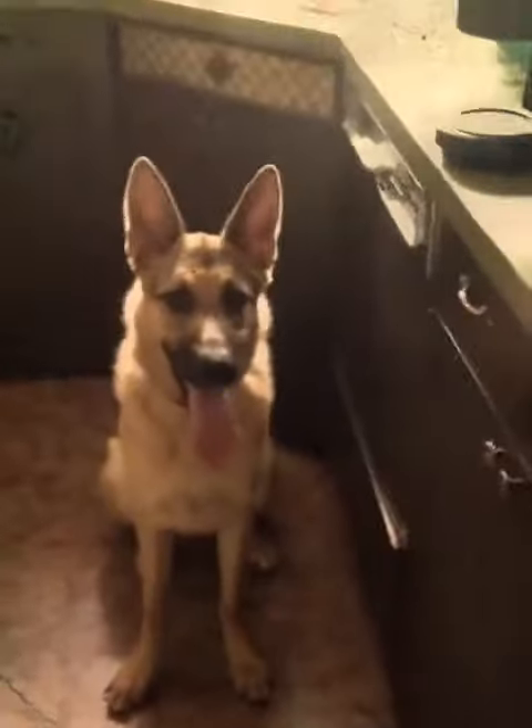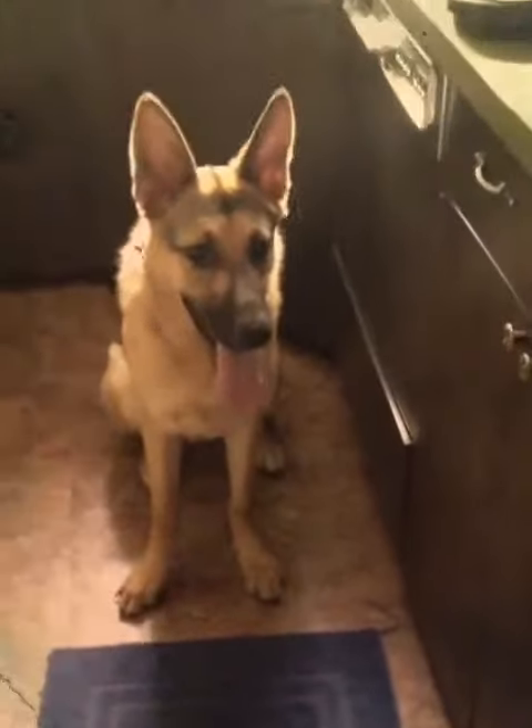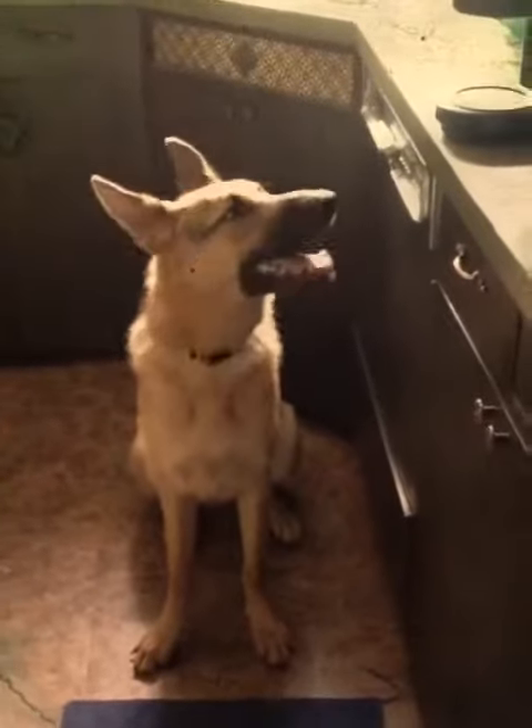Getting the dog to chill, relax, and wait to be released before going outside. A lot of times people open their door and their dog goes flying outside — maybe a kid gets knocked over or the person gets knocked over. This is just an easy tool and an easy little training method.